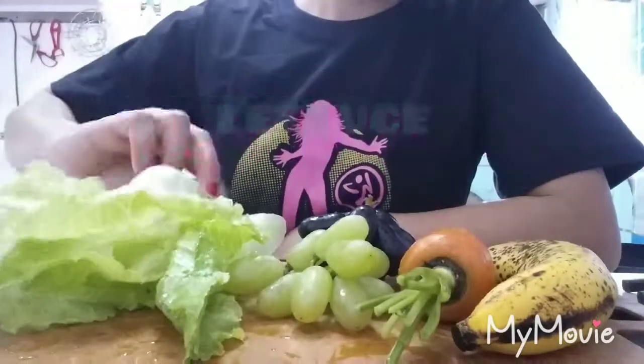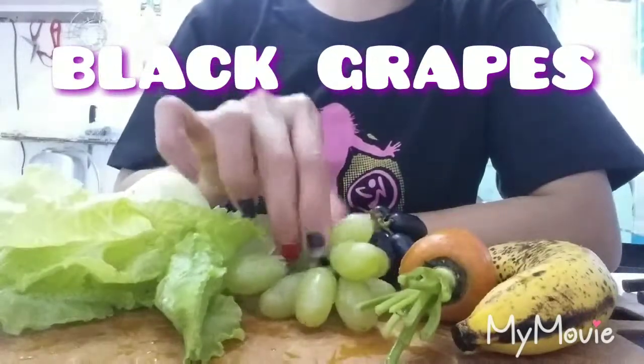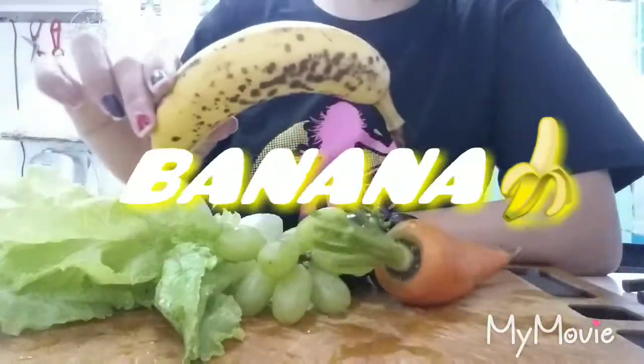two types of grapes — the black one and the green one — carrot, and banana.